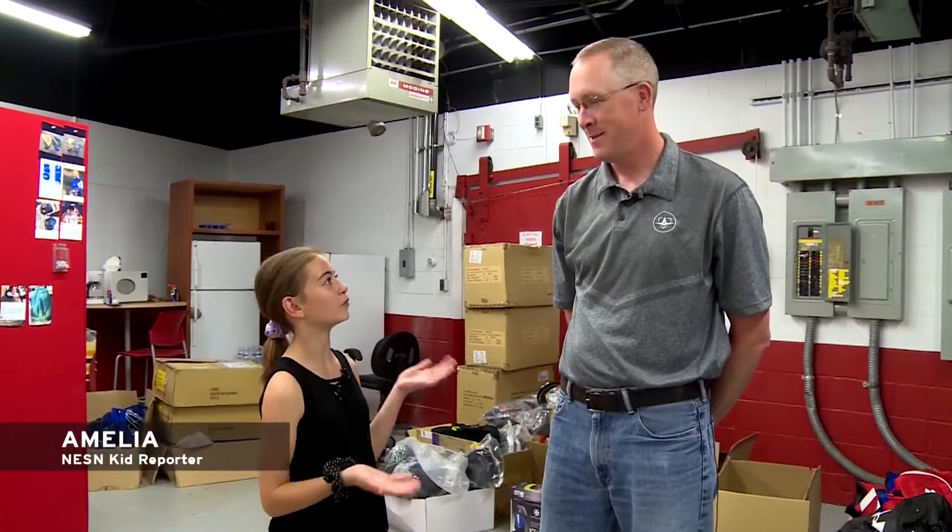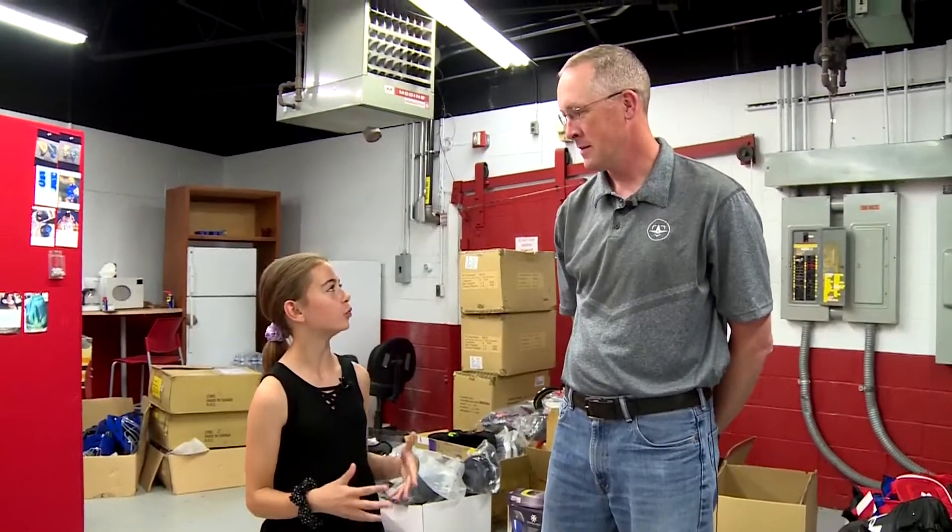Hi, I'm Amelia, and today I'm here with Rich from All-Star Sports, where they test a lot of baseball equipment. So how do you come up with new ways to test the equipment?